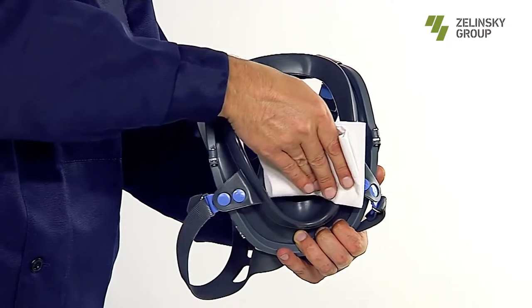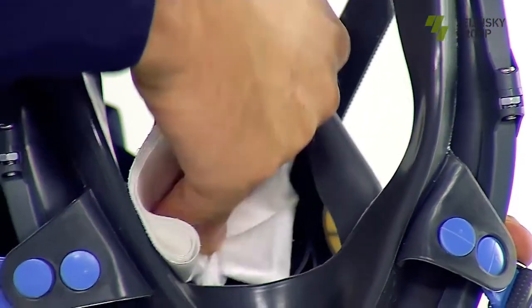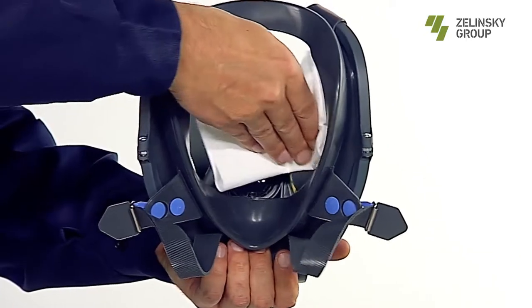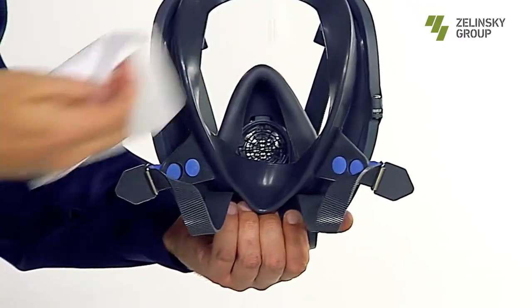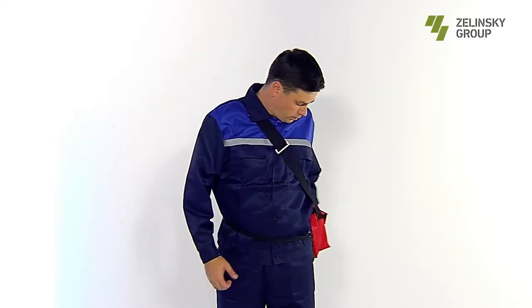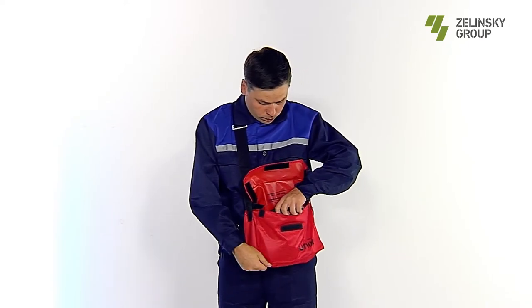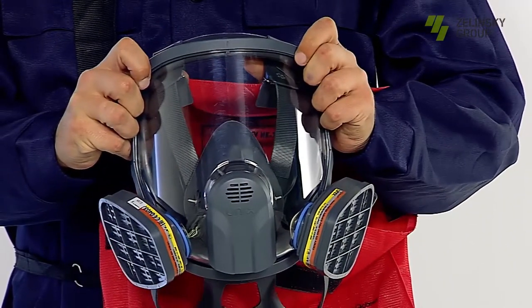After using the mask: Step 1 — wipe the seal and inner mask outside and inside with a cloth slightly moistened with water, then dry the mask. Step 2 — wipe the glass with a soft dry cloth on both sides. The UNIX 6100 mask, as part of the UNIX 6100 respirator, is completed with a bag for storage and carrying to ensure the protective properties of the product.